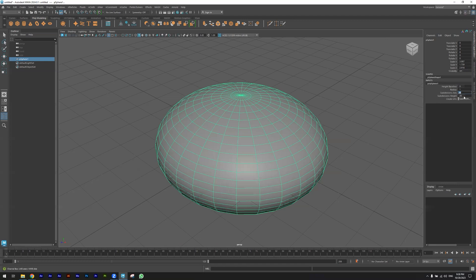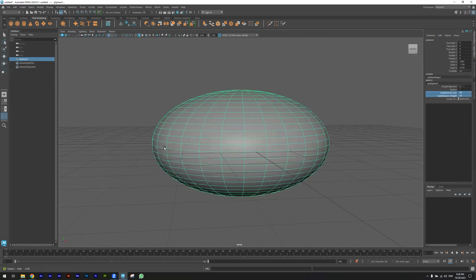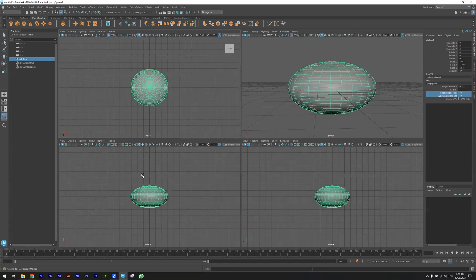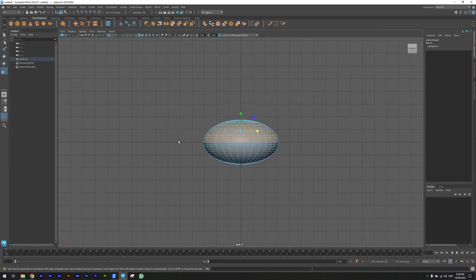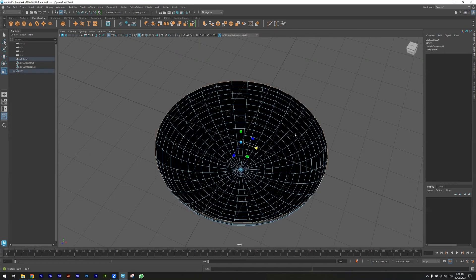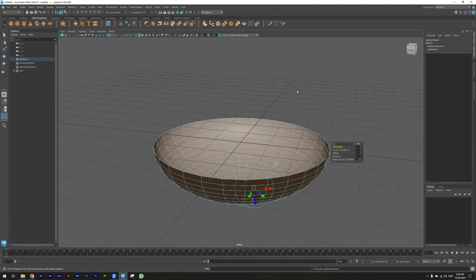I want to make the subdivisions 30. I'm going to front view, selecting faces. With Control I'm deleting these faces, coming back, selecting all the faces, and then hitting on Extrude with Keep Faces Together off.